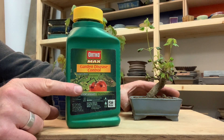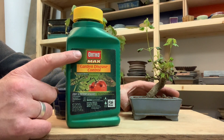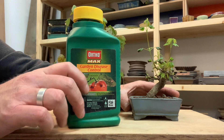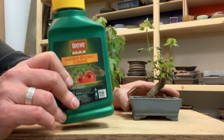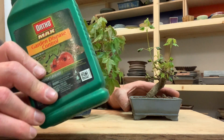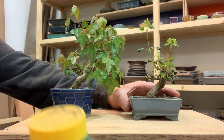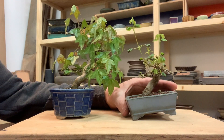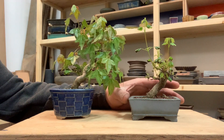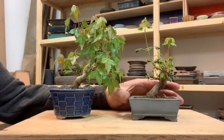That is Daconil — chlorothalonil is the active ingredient. It's commonly sold as Ortho Max Garden Disease Control but also under other brand names. Using this on a regular basis during the growing season, as often as weekly, this is a topical control that will keep PHOMA from spreading from one plant to another.